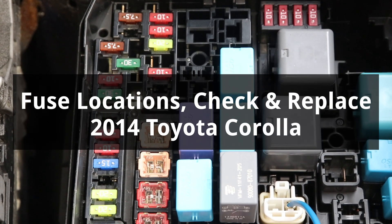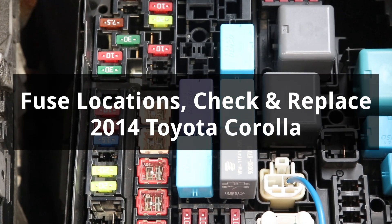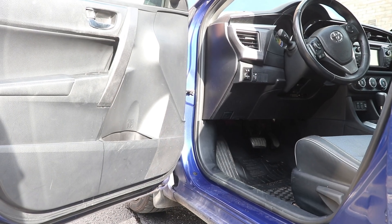Hey guys! In this video, I'll show you where the fuses are located, and how to check and replace them on a 2014 Toyota Corolla.